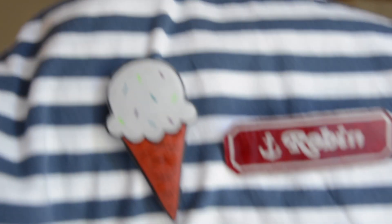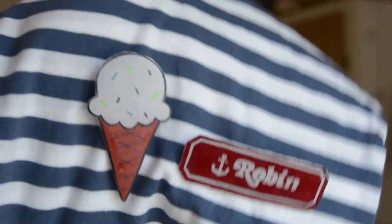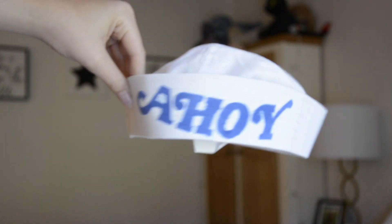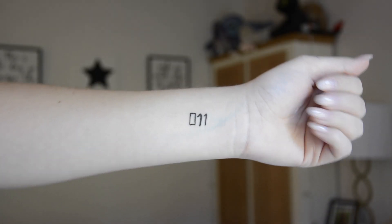I have a Scoops Ahoy name tag and a Scoops Ahoy little ice cream pin. I have Eleven's pink splattered shirt and I also have a Scoops Ahoy hat and a little Eleven tattoo that you can do pretty easily. So without further ado, let's get into the video.